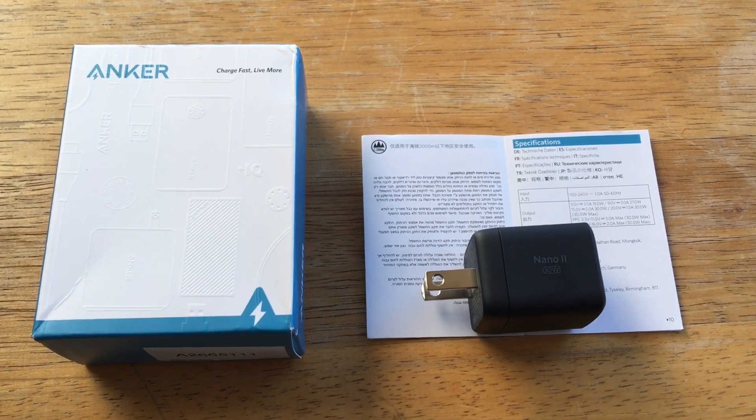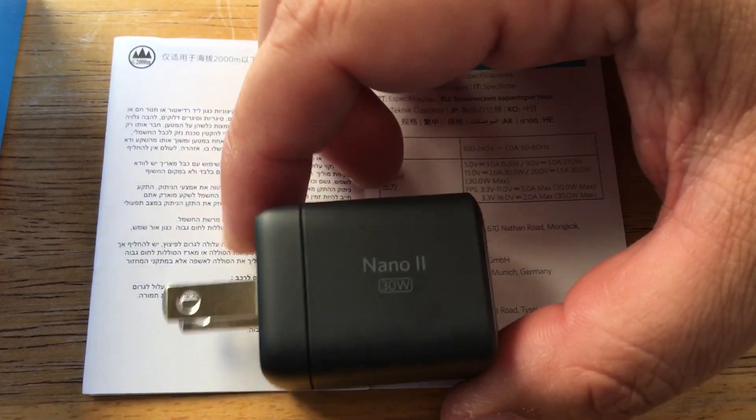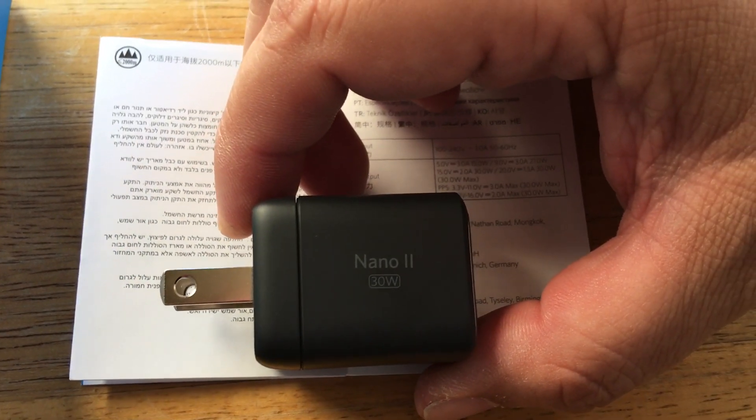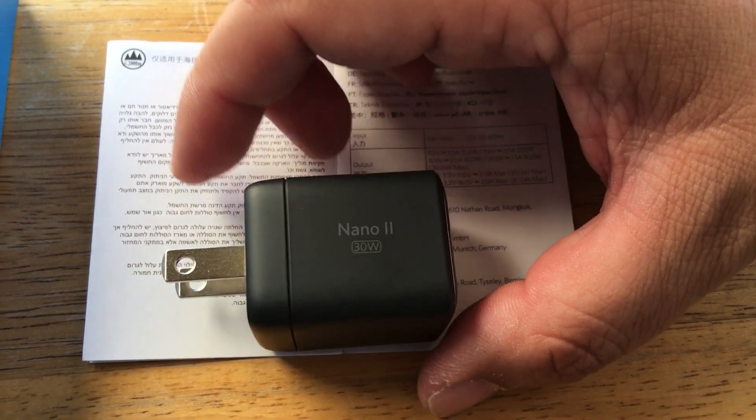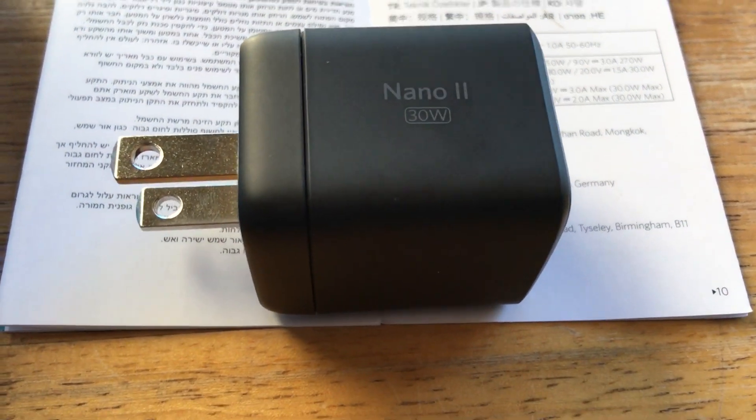Hello, this is Chris Roshnot — 24K on Instagram and 24K on Twitter. Today I'm excited to show you the new Nano 2 from Anker. This provides 30 watts, and they have one that does 45 watts and even higher wattage.